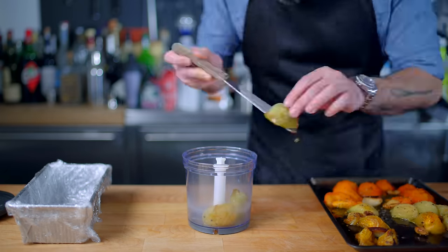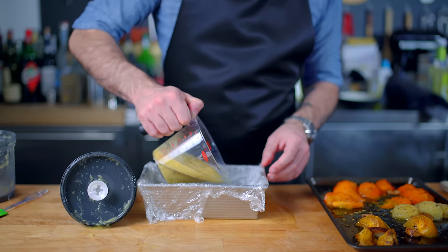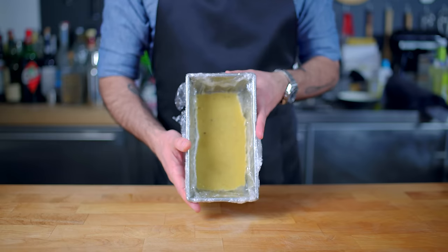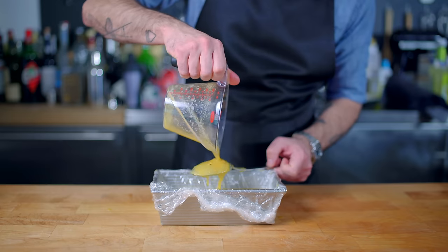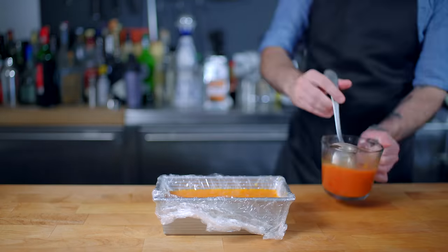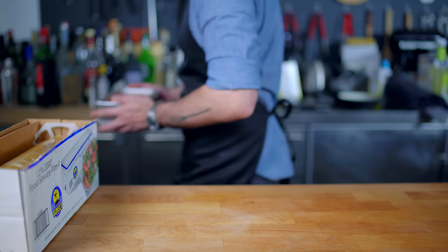I want to assemble my terrine in four layers, sort of like a tomato rainbow. I'm gonna start with all my greenest tomatoes, add about a quarter cup of our gelatin mixture, and pulse them together in a food processor until relatively smooth. Pour the mixture into a plastic wrap-lined loaf pan, tap it a few times to make sure it's even, and refrigerate for one hour. Then repeat the process with the yellowy tomatoes, carefully pouring over the back of a spoon atop the green layer. Back into the fridge for an hour, then repeat with orange and red. Once the terrine is filled, cover with plastic wrap and refrigerate for at least six hours until completely solidified.